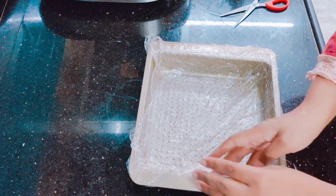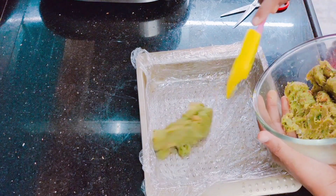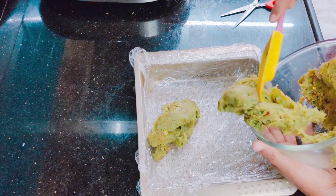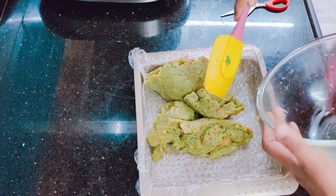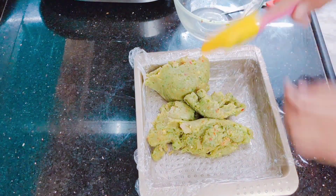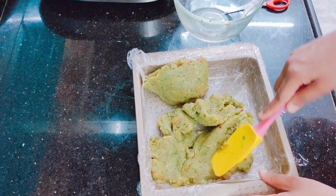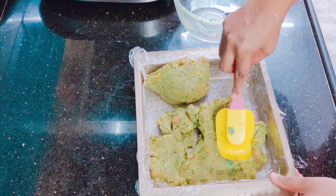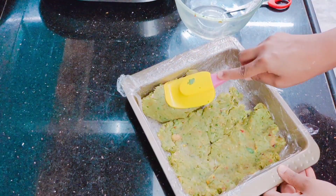I made a mold to cut the triangles. I have used cling film wrap in the pan — it will be very easy to remove later. We are adding the chicken mixture into the pan. The shape needs to be flat, so I am flattening it with a spatula.